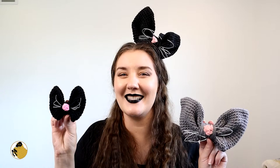I also have a small version of this bow. This also has wire in it and is flexible. It's a little bit easier to wear in one's hair if you're not as over the top as I am. It's just so stinking cute.